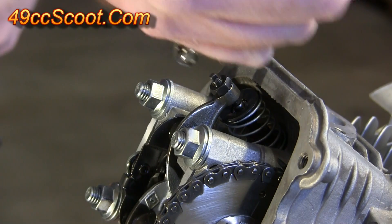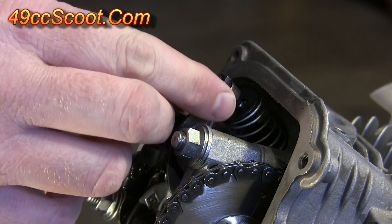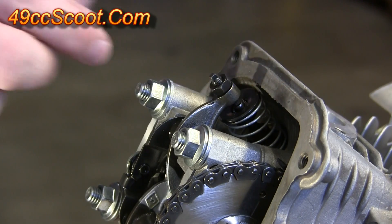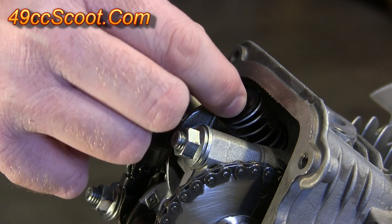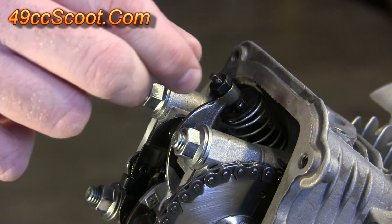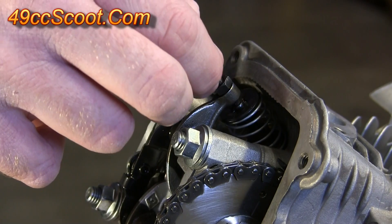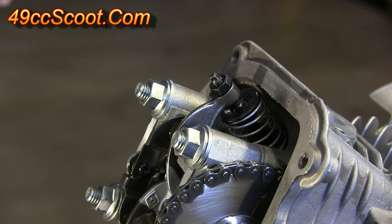I'll go ahead and set this one just to show you. I'll loosen up my adjuster nut and kind of wiggle the rocker arm to feel it. I can feel there's just a tiny bit of play. I'll tighten the adjuster and wiggle it again, and keep tightening until there's no play but it's not pressing on the valve. Now there's no play and it doesn't appear to be putting any pressure on the valve, so I can go ahead and tighten this up.